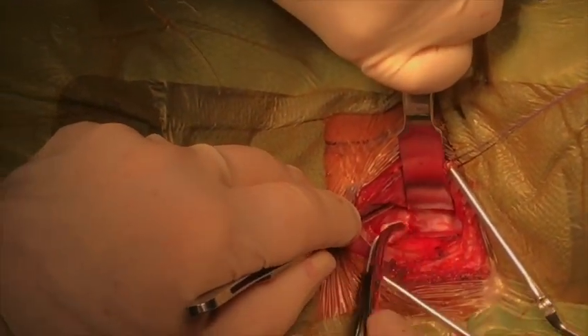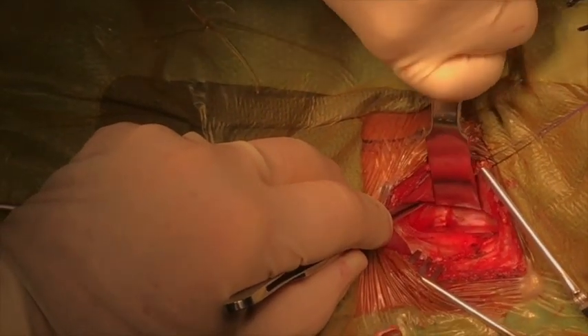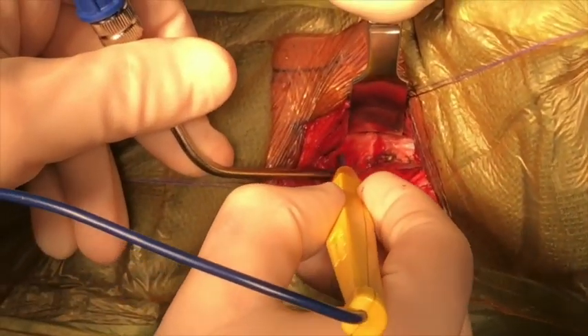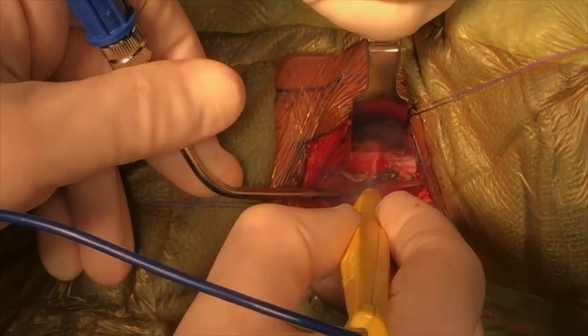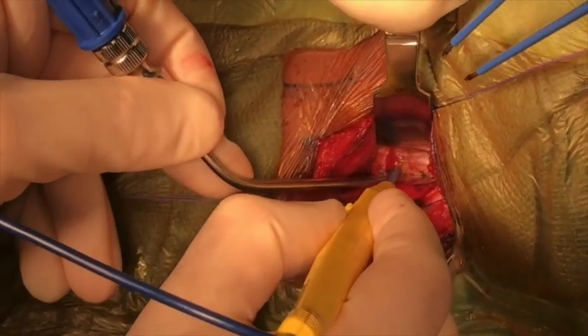After reaching the anterior surface of the cervical spine, the deep cervical fascia was opened and the left and right anterior longus coli muscles were identified. Bipolar cautery at the power of 15 was used to incise at the medial aspect of the left and right anterior longus coli muscles.